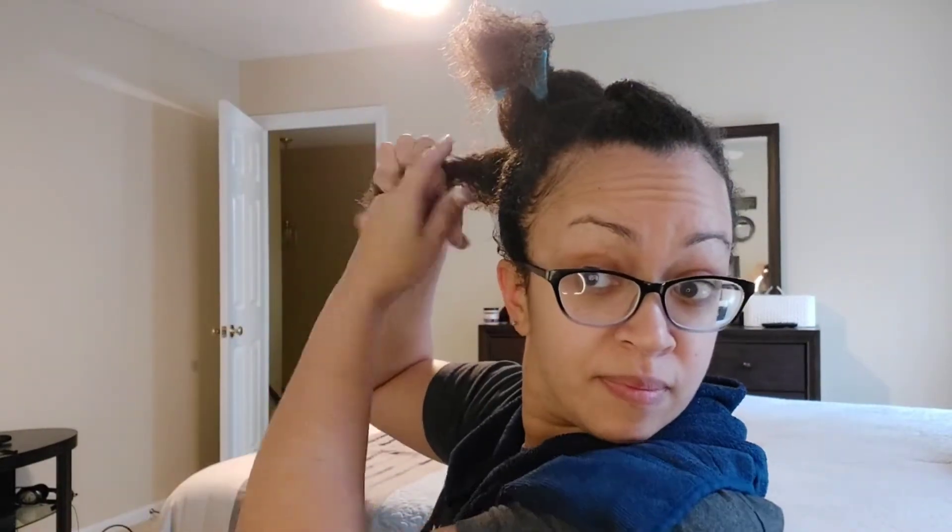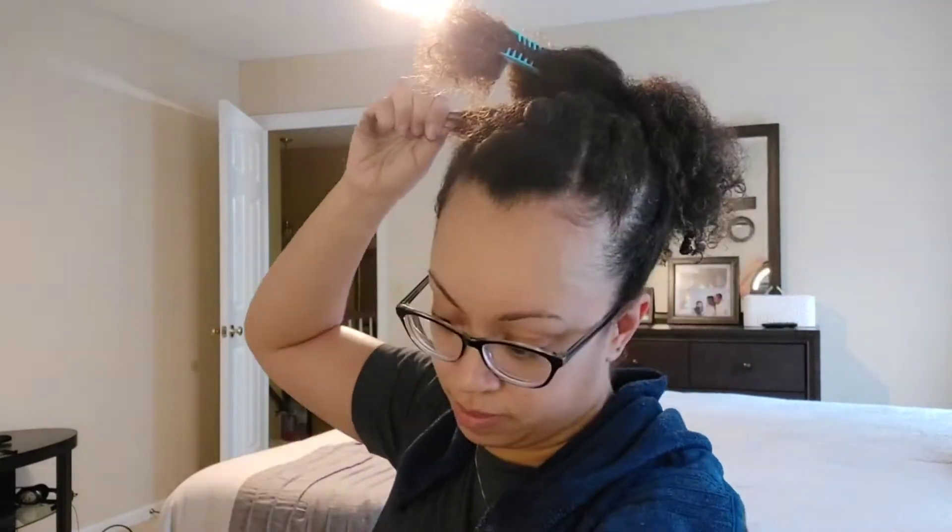For me at least, I have to do the finger coils. If I just run it through my hair and brush it through, it's not going to do anything. I have to go through and do finger coils to make the curls pop. For a ponytail, fine, but for my whole head it can take a while.